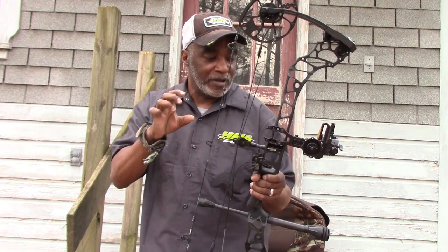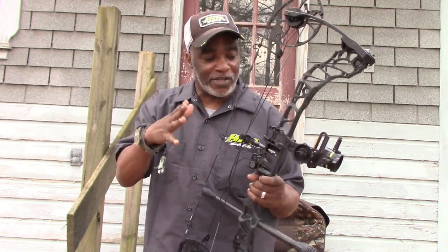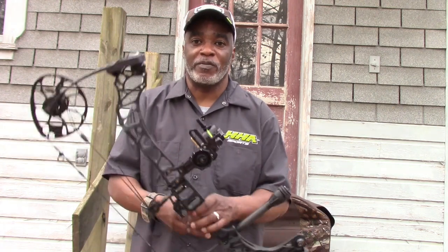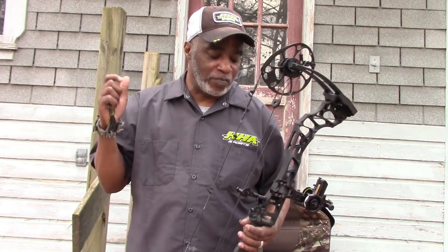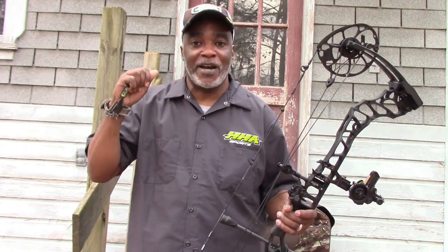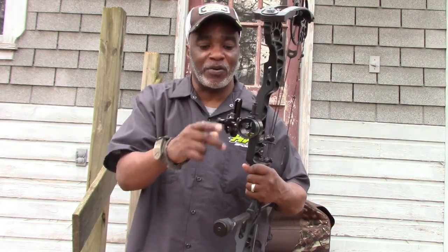In my personal opinion, HHA sights are the best on the market. I've been shooting them for years and they've never let me down. I went all the way to Africa with my HHA Optimizer Light, and I pulled it out of the bow case after a 15-and-a-half-hour flight and shot bullseye — didn't even have to make any elevation adjustments or anything. That's real cool on how the adjustments hold.